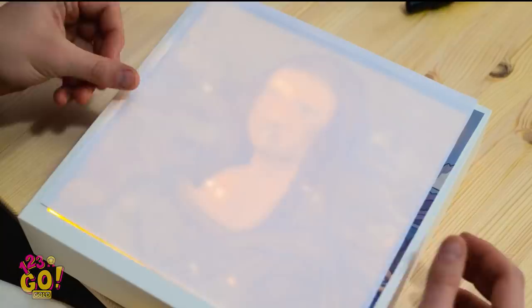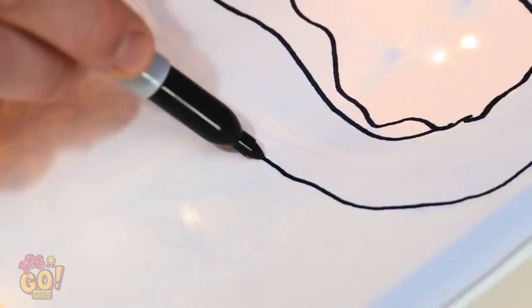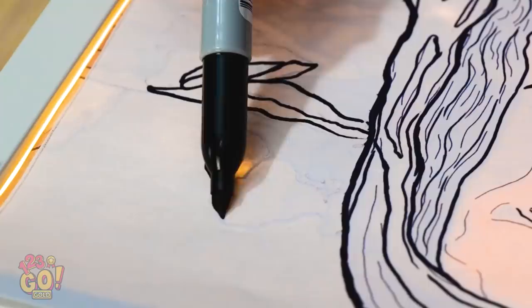Now you can recreate that picture. Time to give this another try — I can just follow all the lines that show through. Wow, this is working so well! It's almost easy! I've just got to finish the last little details. There we go! A masterpiece at last — all I needed was a frame and some lights. Thank you so much for your gift. You're welcome!